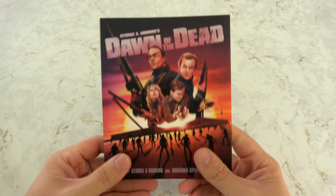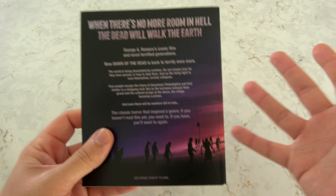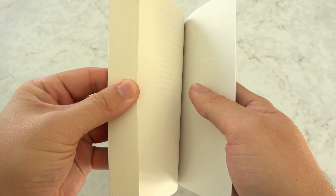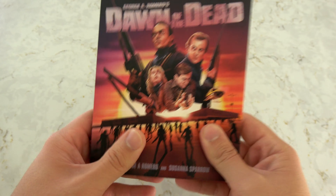And then last, we have got the Dawn of the Dead novelization. Once again, new artwork — and this is beautifully, very well done. It's just the novelization with no pictures or anything in there, but it's great that they included it. I don't even know how long it's been out of print. It's 226 pages long.